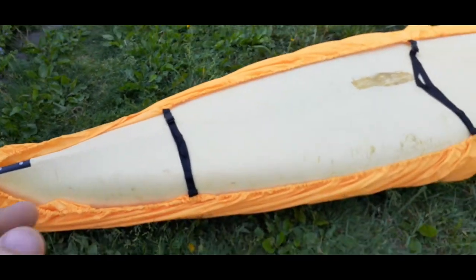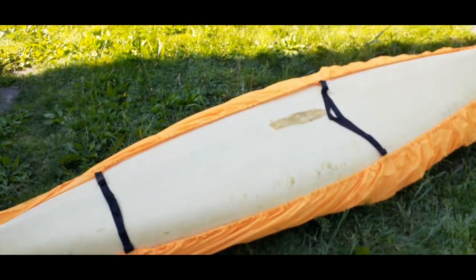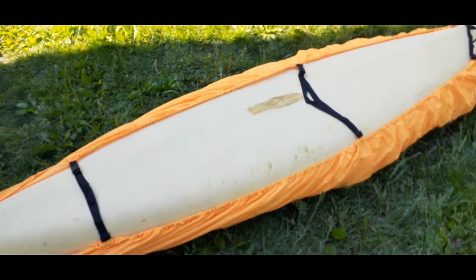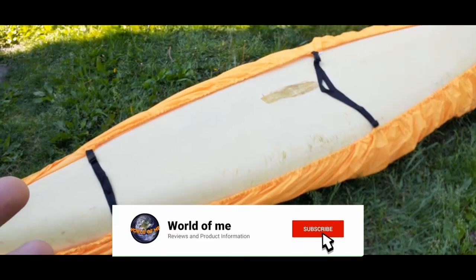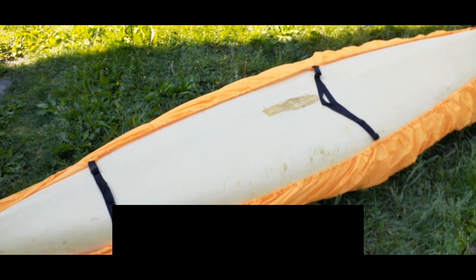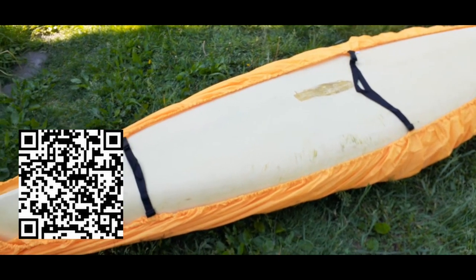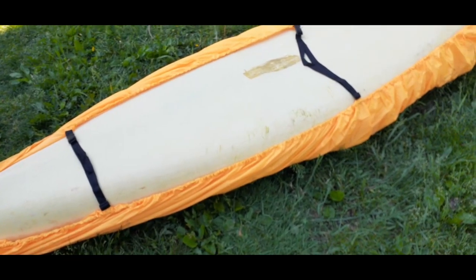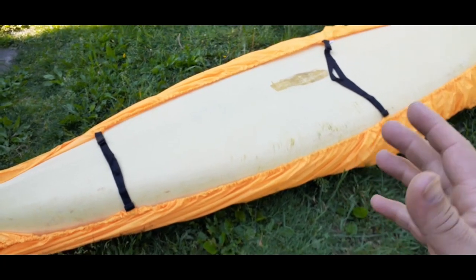If you want to check this out, go down in the description below — there is a link to this on the Amazon site, as well as all my social media. There's also a PayPal link if you want to help out the channel. That'll do it for me. My name is Cougar, this is the world of me, another episode from the Amazon Review Series. I'd like to wish you all a good day, and I will see you later. Bye!